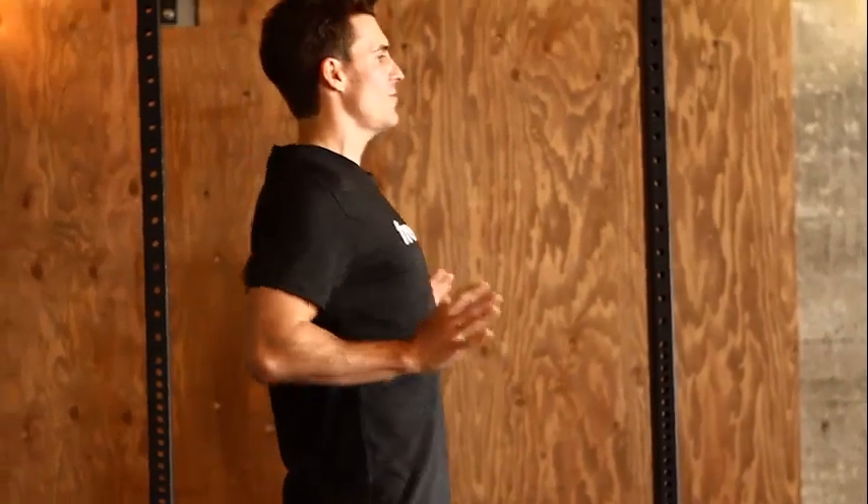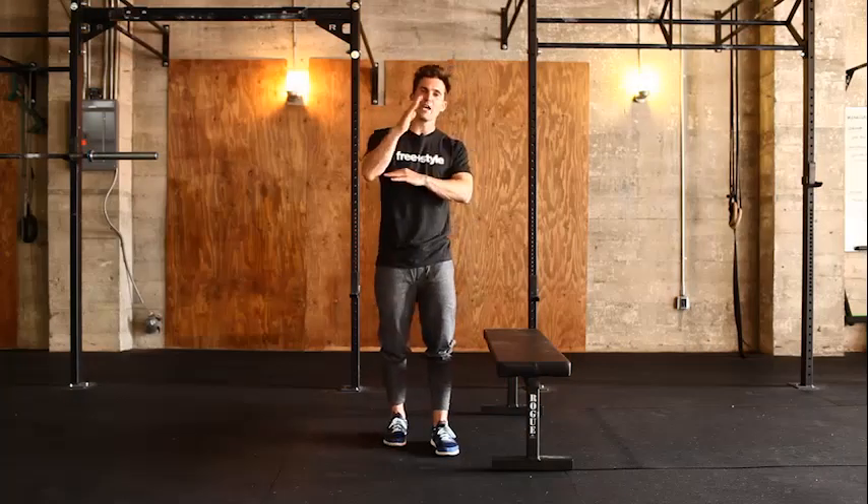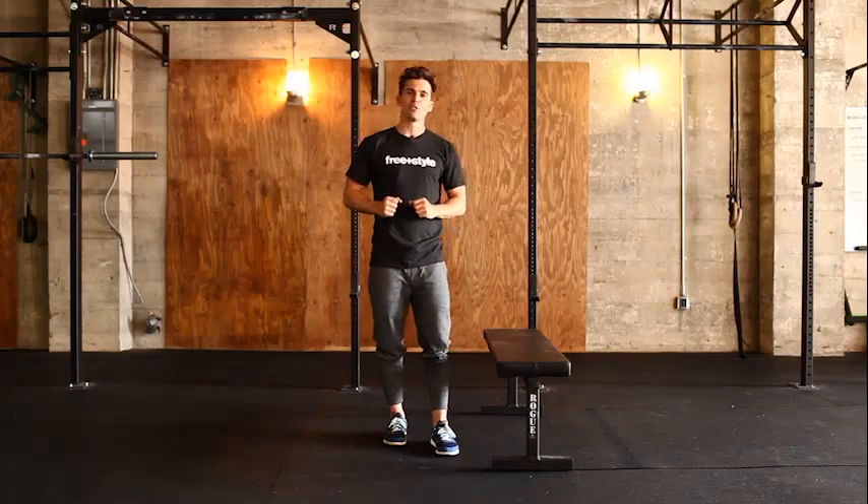For level one, all I want you to do is perform a basic push-up in the air. That movement may seem very simple, but it is actually hard to mimic once we add some load or actually get into the push-up position.